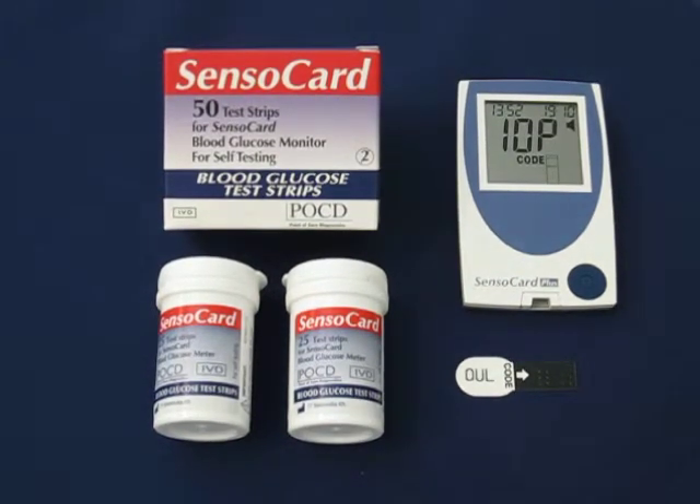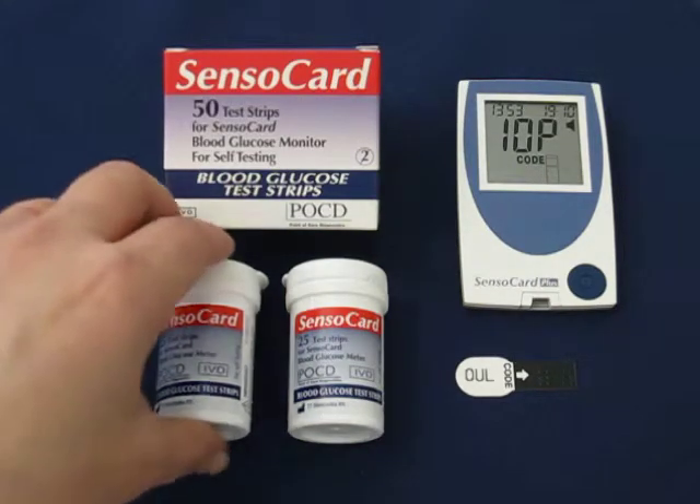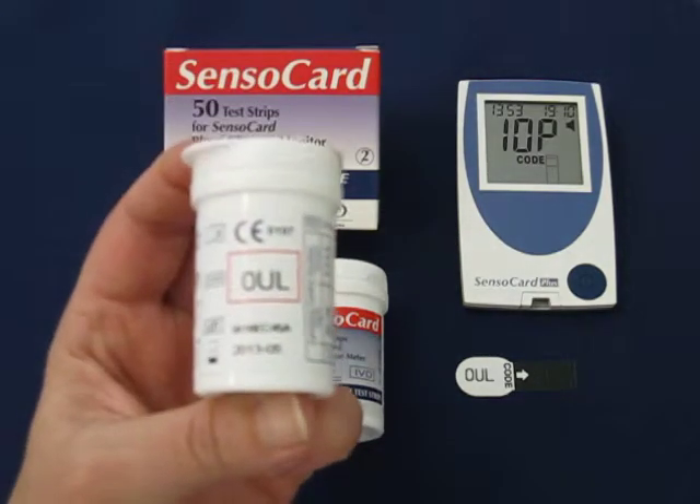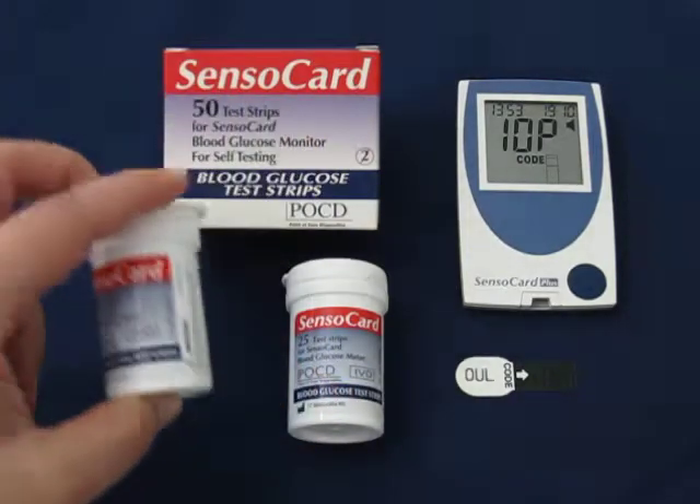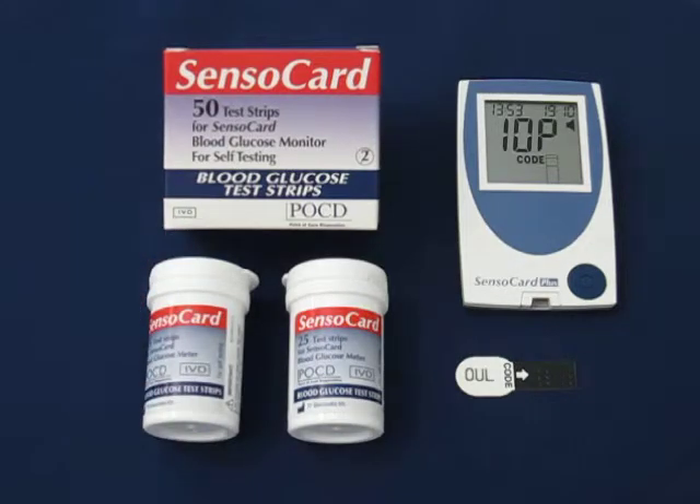SensorCard Plus Code Set Menu. Before commencing testing, ensure that your SensorCard Plus displays the same code as your SensorCard test strips you're using. In this case, our SensorCard test strips are 0UL, so our SensorCard Plus monitor will require recalibration.